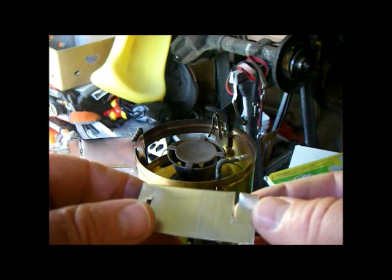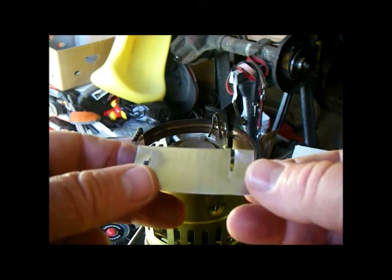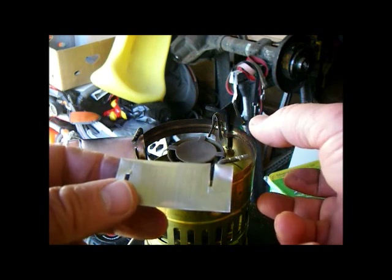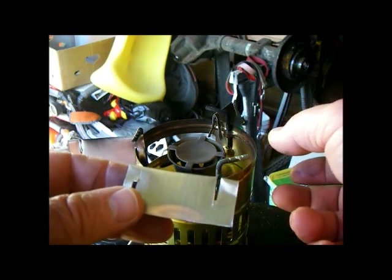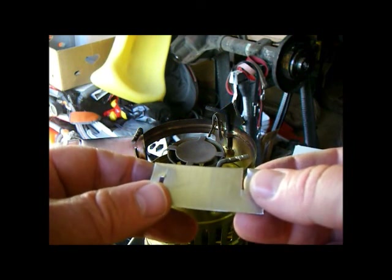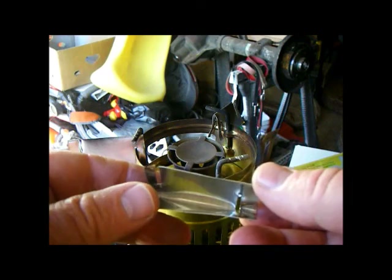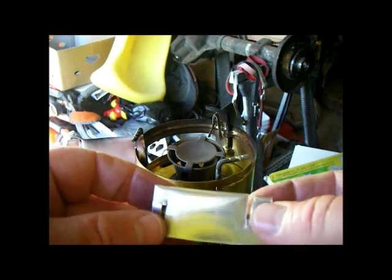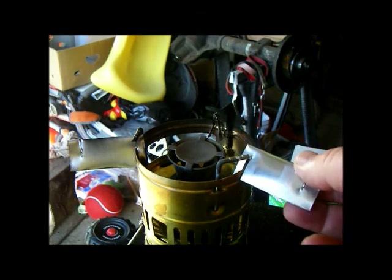The notches in the windscreen allow you to adjust the overhang over the stove. I chose not to overhang the stove too much, but that was just my choice. So anyway, it's basically just flashing — notched three of them — and then the windscreen sits on it.